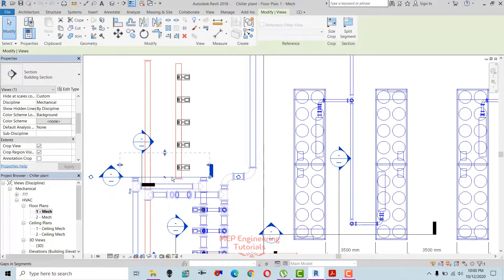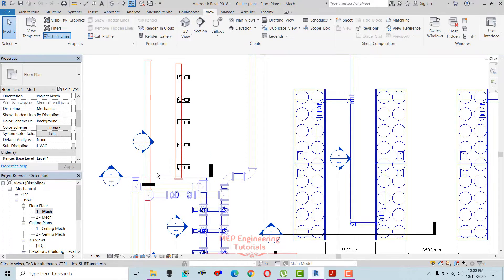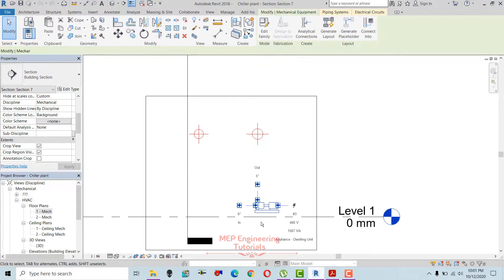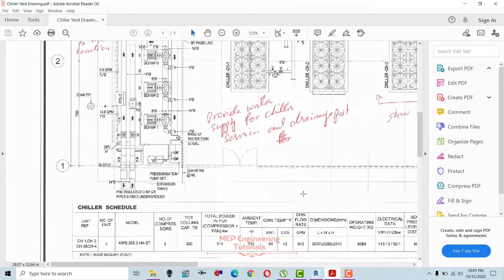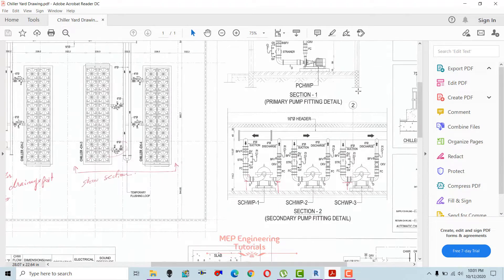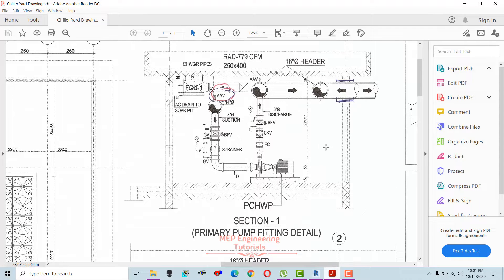I already created a section here — you can create a section by going to the View tab and creating a section there. I'm going to open this section and make connections with the piping. Looking at the drawing for the primary chilled water pumps, this is the section — the header is 16 inches, as you can see.